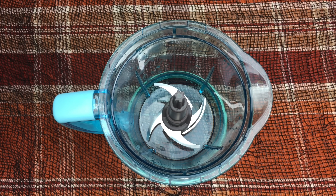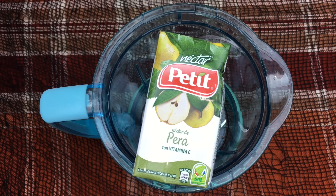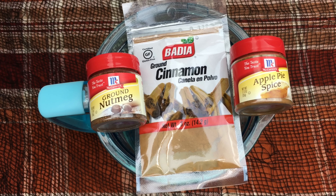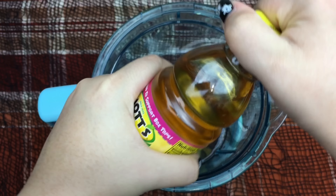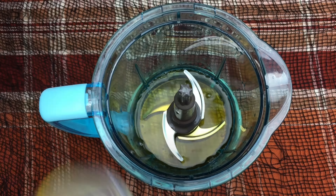First things first, you're going to need a blender, pumpkin pie filling, apple juice, pear nectar, nutmeg, cinnamon, and apple pie spice. To add all the ingredients to the blender, you're going to pour in 8 ounces of apple juice.